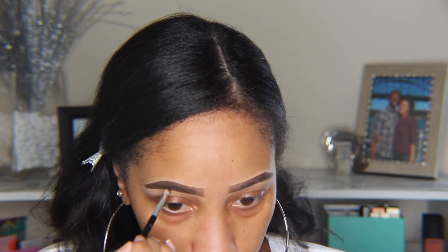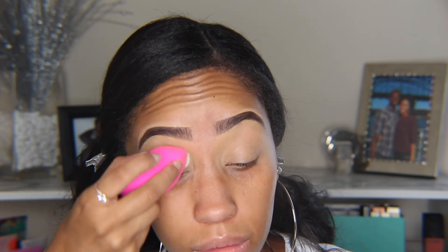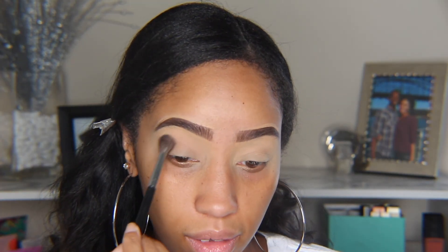Now I'm going in with concealer and powder to prime my eyelids, all of which will be ColourPop today. We're going to use the Dream Street palette by Kathleen Lights and ColourPop. I'm going to be using my Morphe M505 brush and we're going to start with the color Shooting Star, which is going to go in the crease but also a little bit above it.